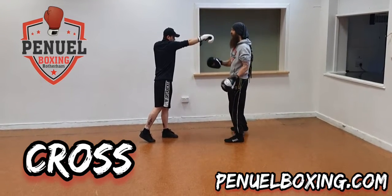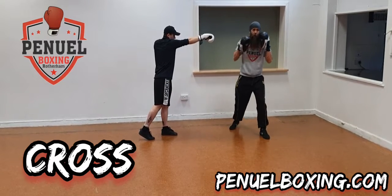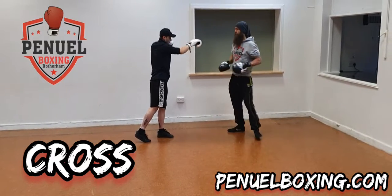His palm is facing down and he's got that rotation so his shoulder's forward. This is the big power punch — it's coming from right back to right forward. This is the big knockout punch.